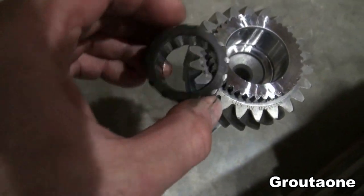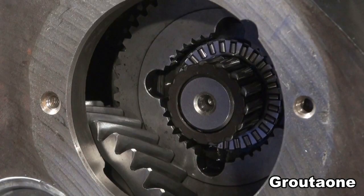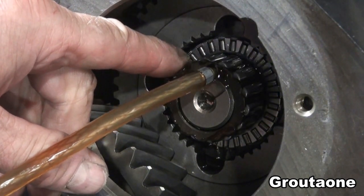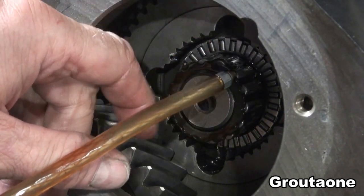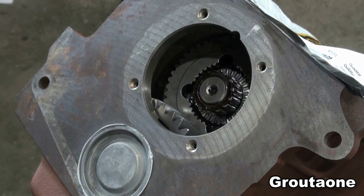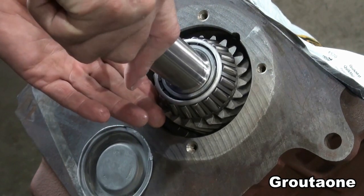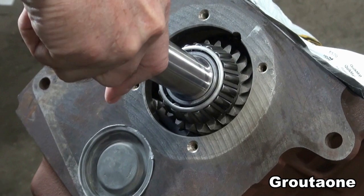This is the bearing that goes on the inside of the input shaft, and this is the receiving end on the inside of the scoop — the fork.